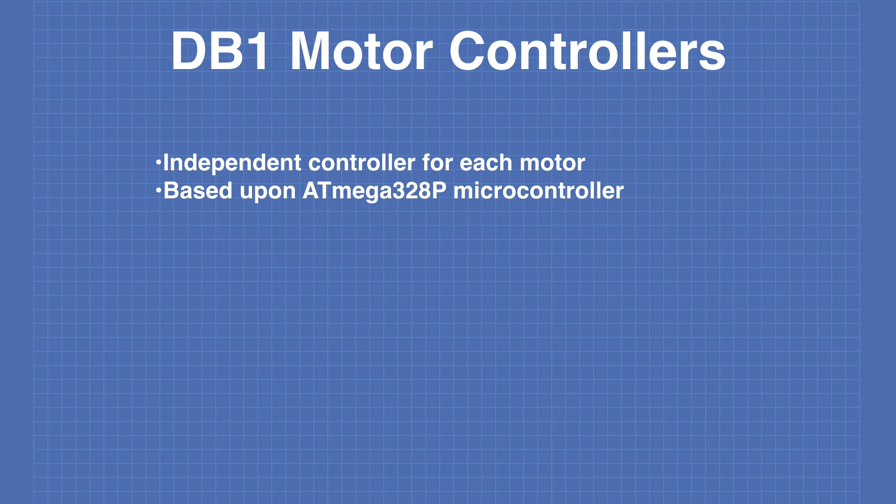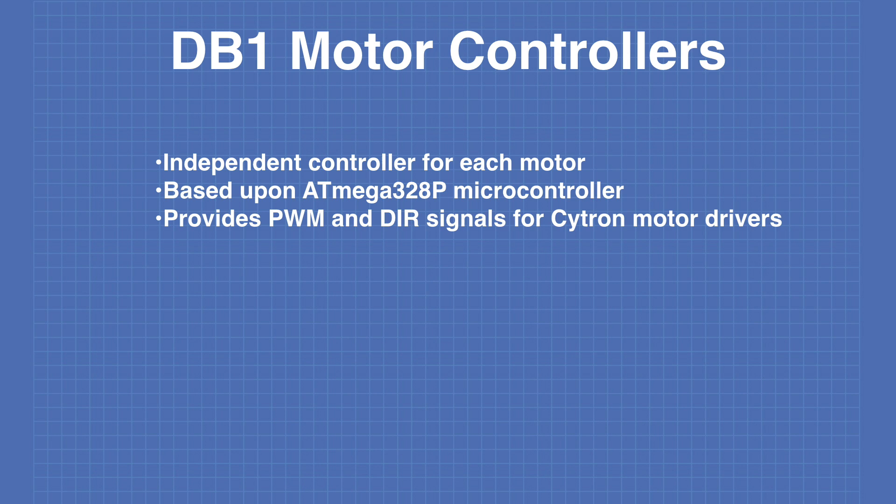Here are some of the design parameters for the DB1 motor controllers. Note that I am saying controllers — plural — because there is an independent controller for each motor, even though they are all mounted on the same circuit board. The controllers are based upon the ATmega328p microcontroller, which is the microcontroller used in the Arduino Uno, as well as the Arduino Nano and Arduino Pro Mini. In my design I may use an Arduino Nano or Pro Mini, but right now I'm leaning towards using an ATmega328p chip on its own.